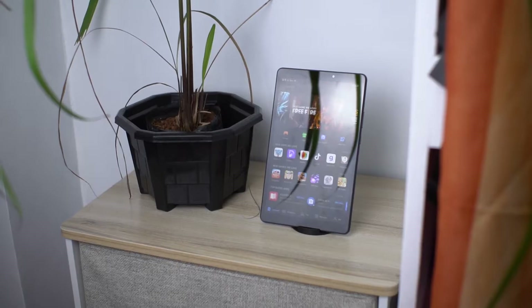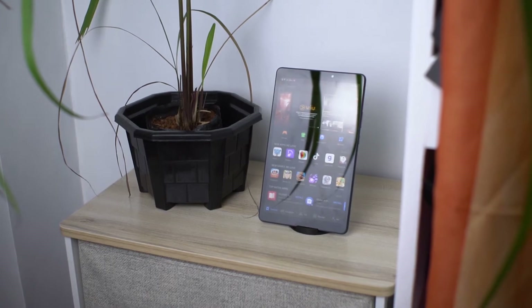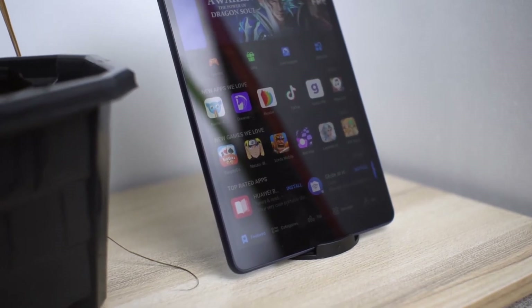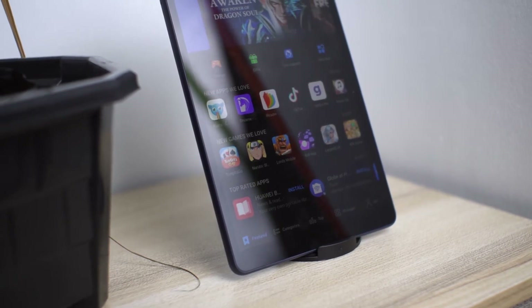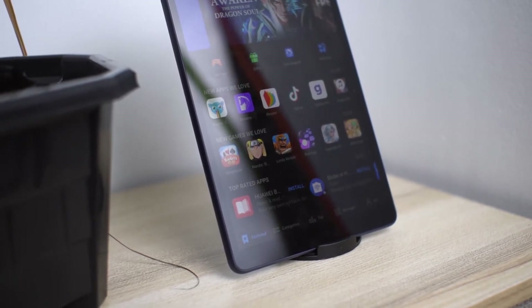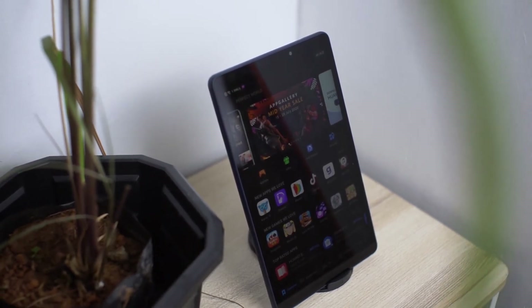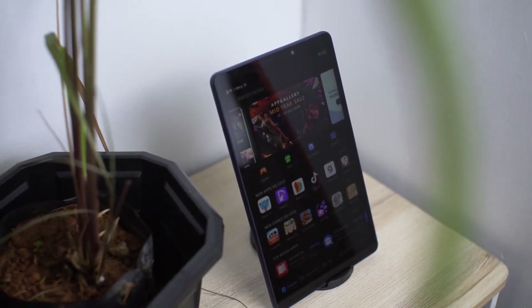So, what about App Gallery? It's the main reason you're probably hesitant to get the MatePad T8. After all, we are tied to Google services — most of us use Gmail, YouTube, Google Drive, and other apps tied to our Google accounts. How's the experience? Well, just like my relationship, it's complicated.